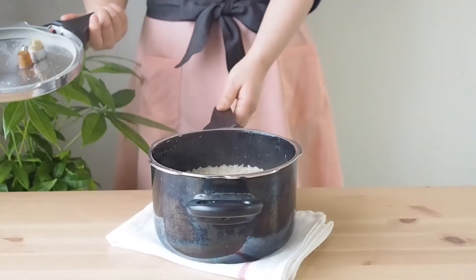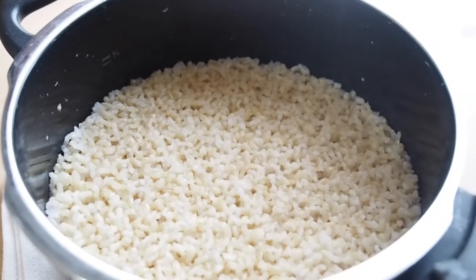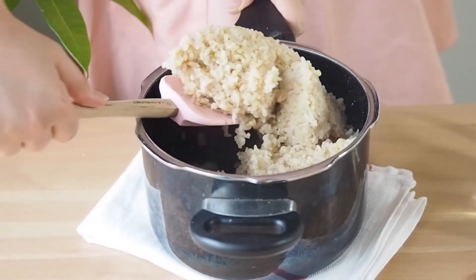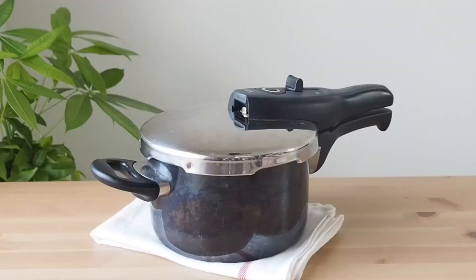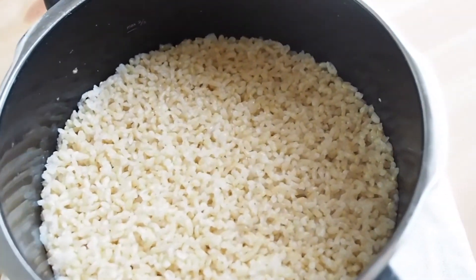Now it's time to check the finished product. If it's too watery, give it a stir and leave it for a while to let the excess water be absorbed. If it's undercooked, on the other hand, add a little bit of water and cook for an extra 5 to 10 minutes.